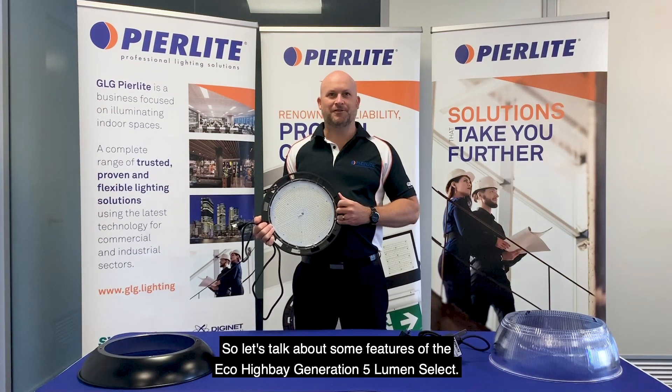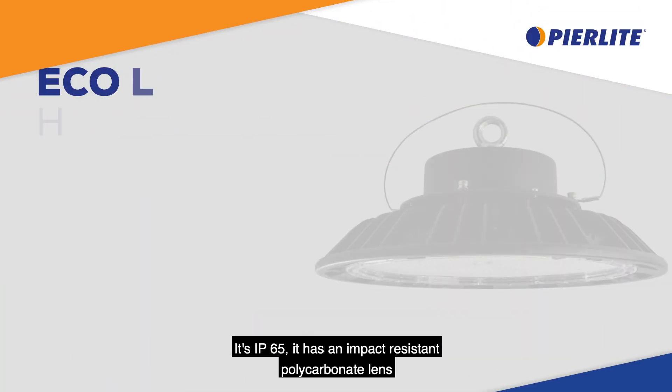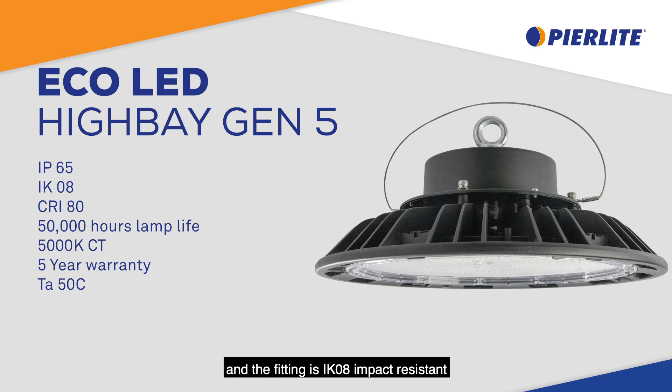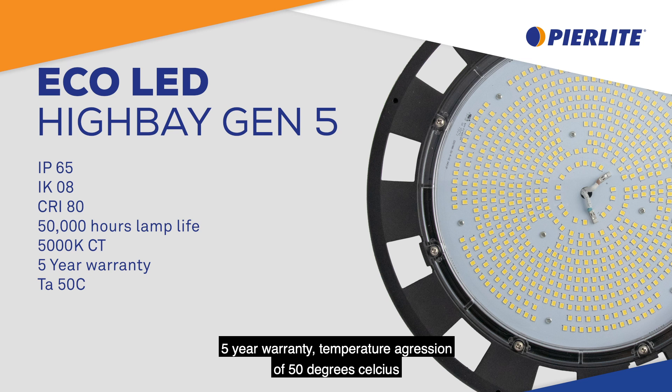Let's talk about some features of the Eco High Bay Generation 5 Lumen Select. It's IP65, it has an impact resistant polycarbonate lens and also the fitting is IK08 impact resistant. It has a colour rendering index of 80, so it's 2,000 hours life, 5,000K colour temperature chips, and a five-year warranty.